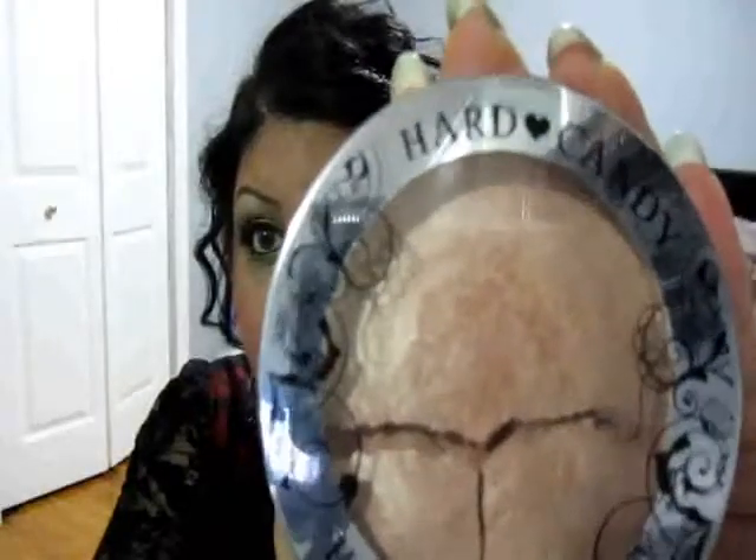For the cheeks, I first highlighted with a bronzer by Hard Candy called Tiki — it's sort of a champagne color — applied to the crest of my cheeks. For blush, I first applied Pinky by NYX, a very pink bubblegum-y color, going right at the back of my cheekbones and up into the hairline. That's how Rihanna's blush looks — not very sculpted, going around the cheekbones and up into the hairline.